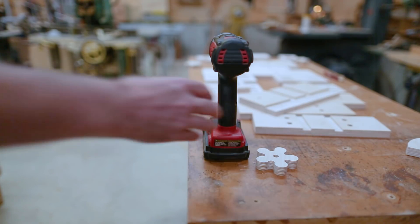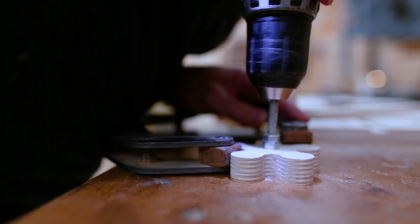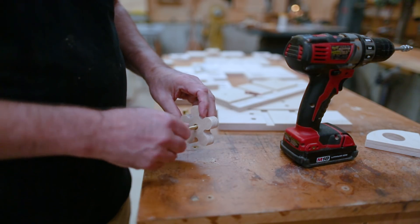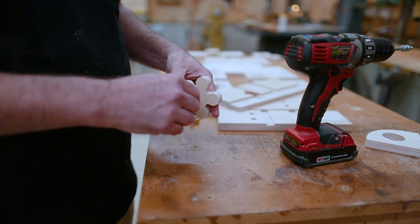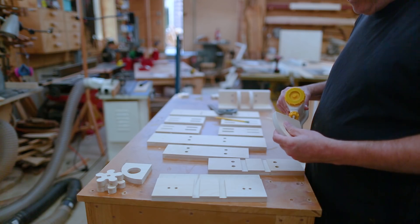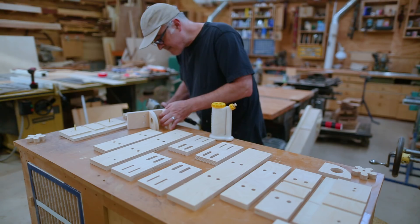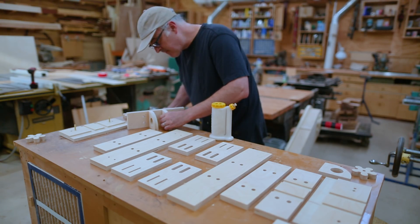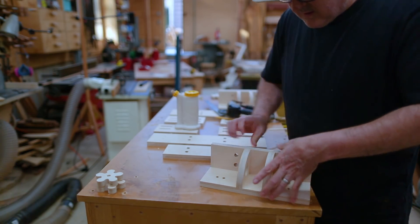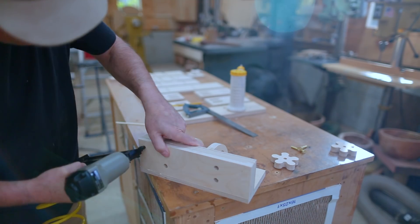I wanted to make some knobs for the hold-downs for the two sides of the clamp. I drilled a threaded insert into the center of each knob, which makes a clamp that holds the whole system down to the table. With all the parts ready, I started putting it together, beginning with the outermost sections — a flat horizontal surface that gets clamped down to the table via the slots in the table. The knobs help hold that down.